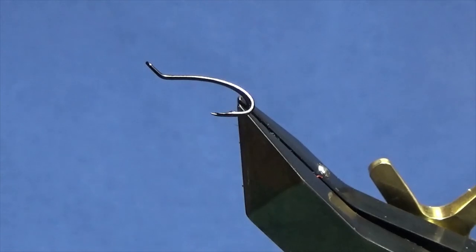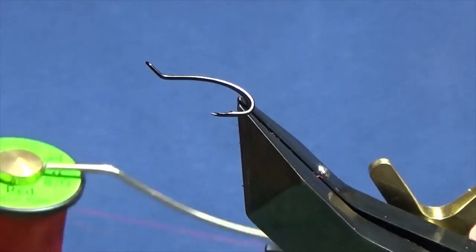Ok guys, I'm going to tie a wee salmon fly and this is my version of the fly called the Sunset Shrimp. The hook in the vise is a size 11 salar double in black.